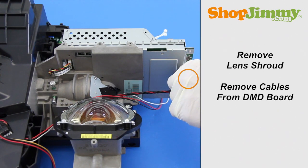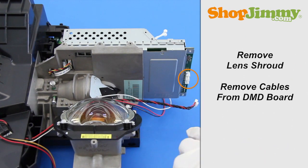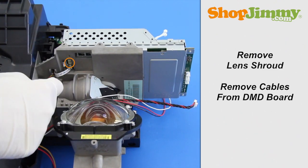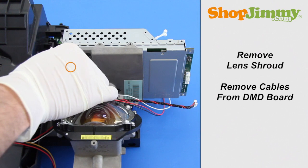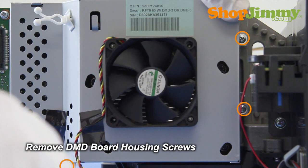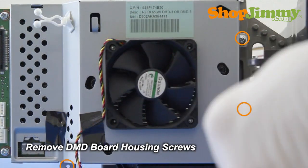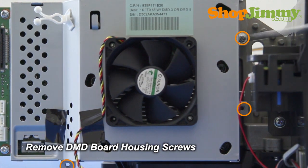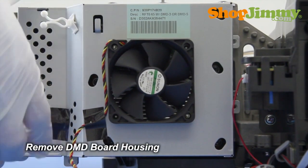Remove all cables from the DMD board. Remove the DMD board housing screws. Remove the back half of the DMD board housing from the bottom.